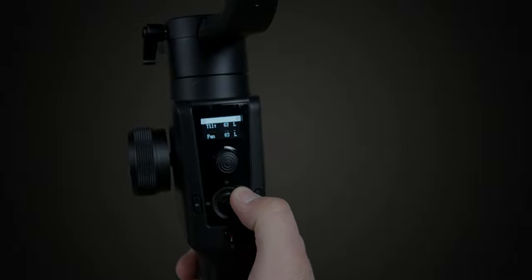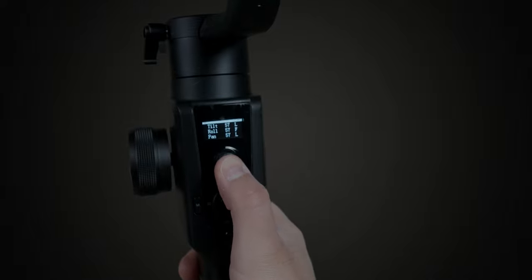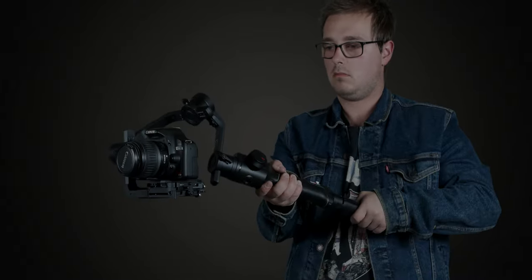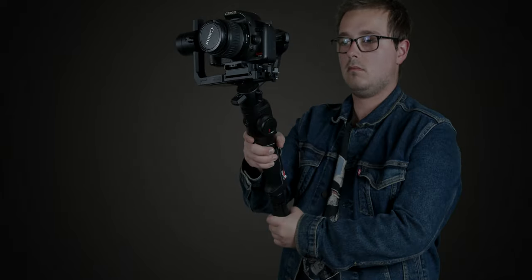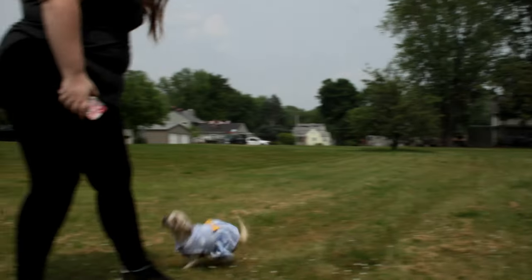Something else that's really cool is just how much control you have over the tilt, pan, and roll. Looking at the LCD screen, you can adjust the speed and lock individual axes. For example, if you want to pan but don't want the camera to follow up or down, you can lock the roll and tilt while keeping pan on follow. Or you can lock everything so the camera stays fixated on the exact position you set, regardless of how you're moving.